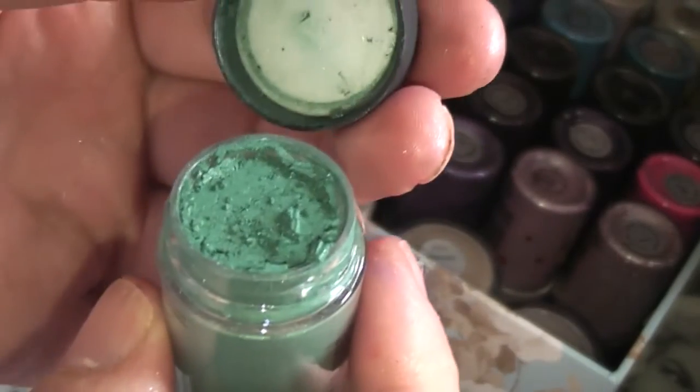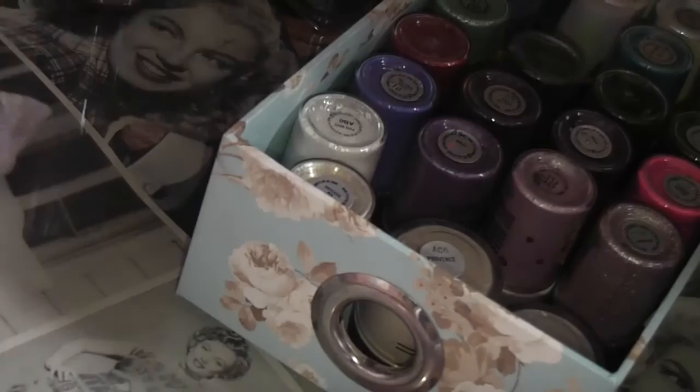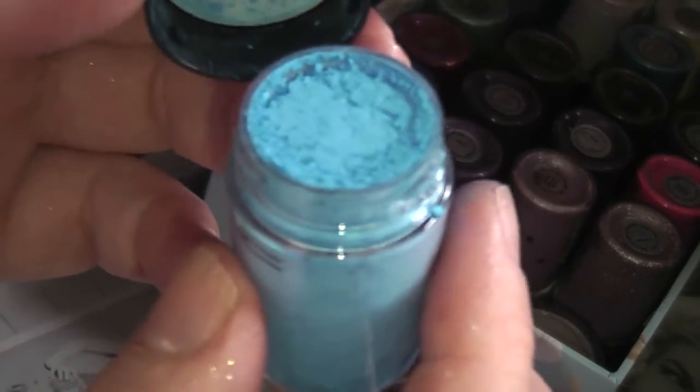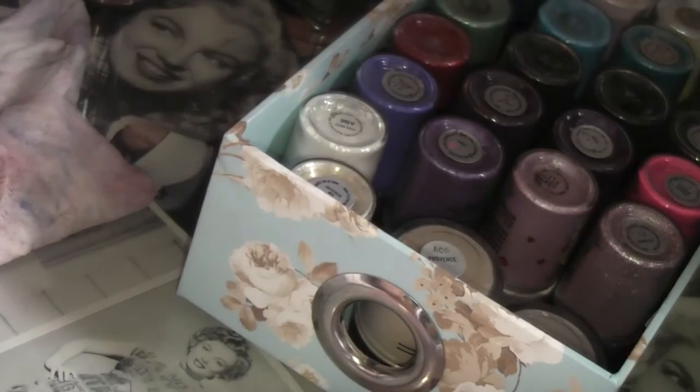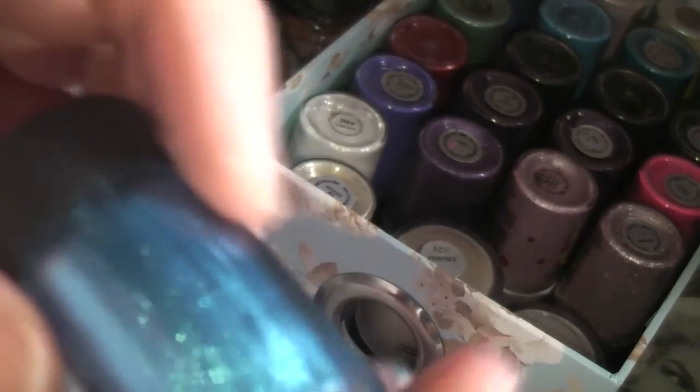Then there's 'Teal,' one of my favorites. 'Partylicious' — I went crazy trying to get this one — is just insanely beautiful: like a darker version of High Def Cyan with a ton of sparkle. 'High Def Cyan' is again one of my favorites — really beautiful, almost like a neon blue. 'Marine Ultra' from the Wonder Woman collection is a very bright blue.